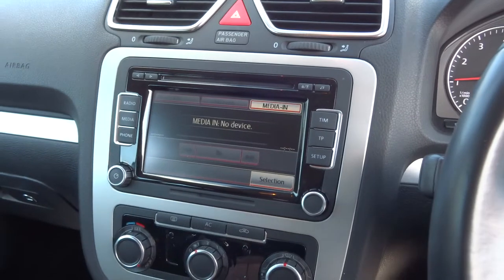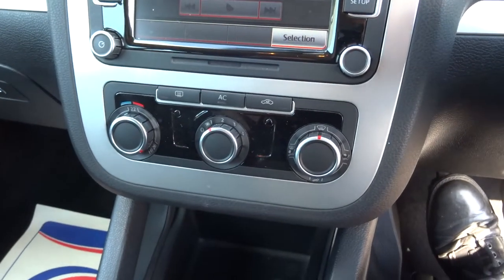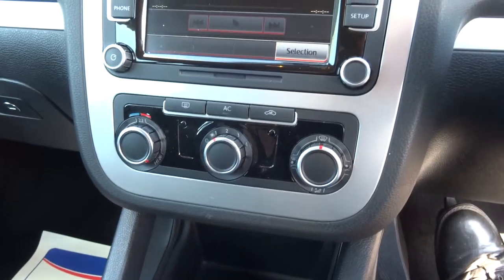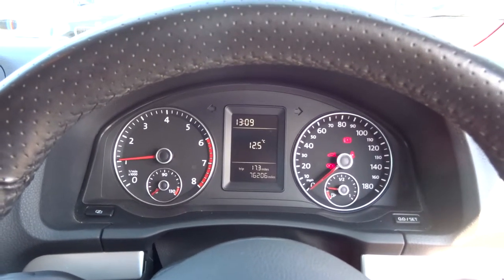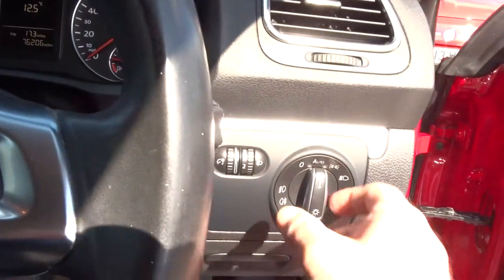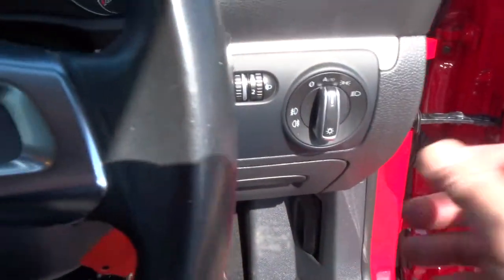There's a phone interface — it's all there. Then we've got the heater controls; the car's got air conditioning. As we move over now to the instrument pod, very nicely laid out — as usual with Volkswagens, you wouldn't expect anything else. The car's got automatic lights, so you just set it to auto and it takes care of itself.